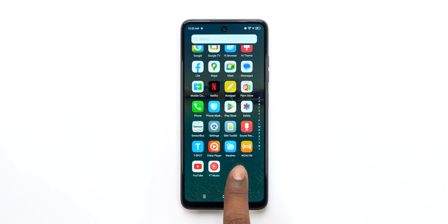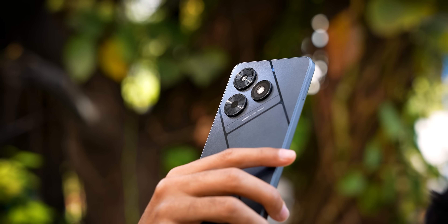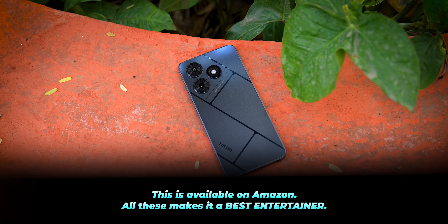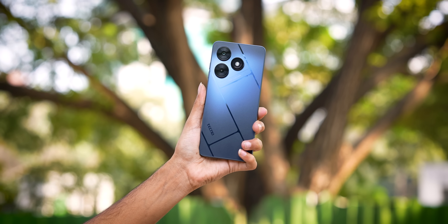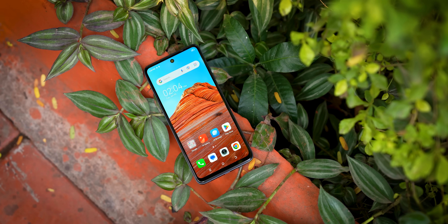Other features include FM radio, a 3.5mm jack, and IPX2 certification. The Tecno Pop 8 has an MRP of ₹6,499, but with bank card offers you get ₹500 off, making the effective price ₹5,999. For that price, this phone offers a lot — good display, dual speakers, respectable performance. The only concern is software updates. But other than that, this is a fantastic phone for the price. If you liked this video, please like, subscribe, and stay safe.